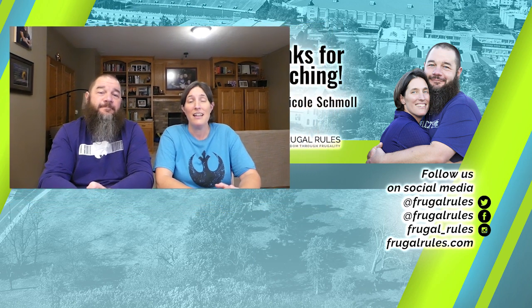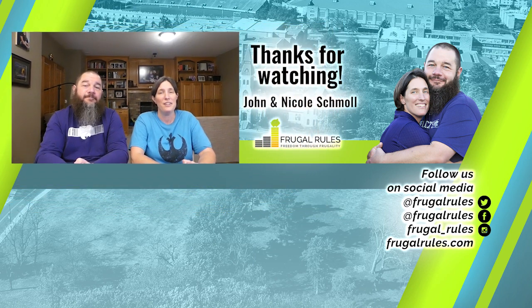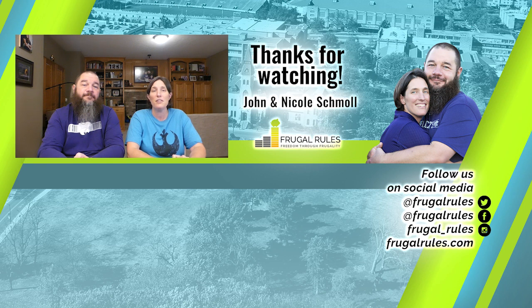All right, that does it for this video. Let us know what you think of TiVo Stream 4K in the comments below — is it worth $30 in your opinion? If you haven't already, like, subscribe, and turn on notifications so you can get all of our new streaming news and reviews when they drop. Thanks for watching and we'll see you in our next video.